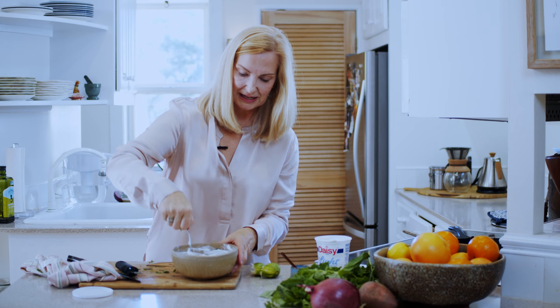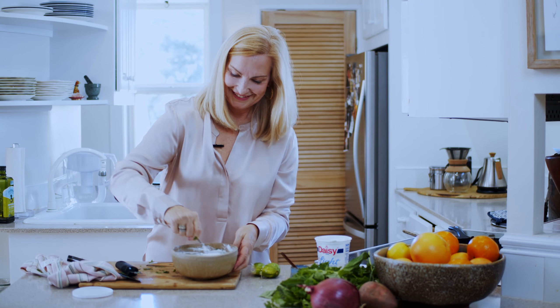That is lime crema, also known as lime sour cream. I'm Kristen with Wildflowers and Fresh Food — thanks for watching today. Please subscribe to keep you in the loop, and you can follow me on Instagram, on Facebook, and I've got the website Wildflowers and Fresh Food.